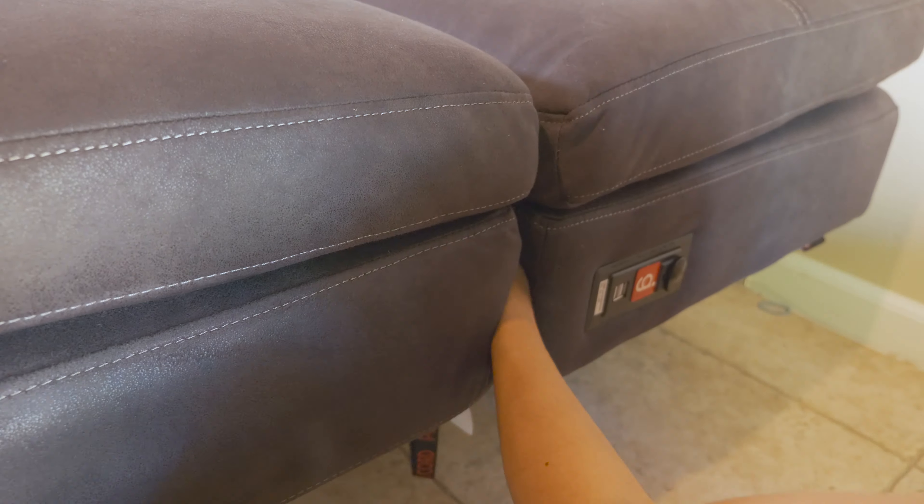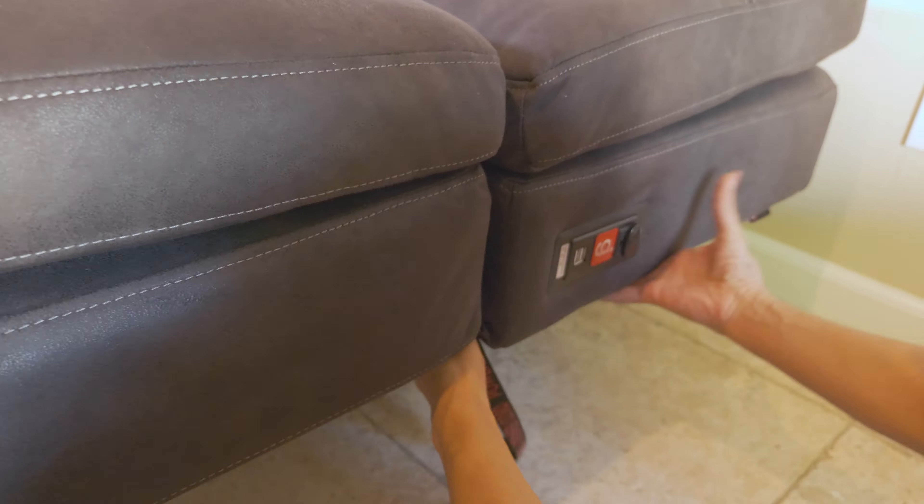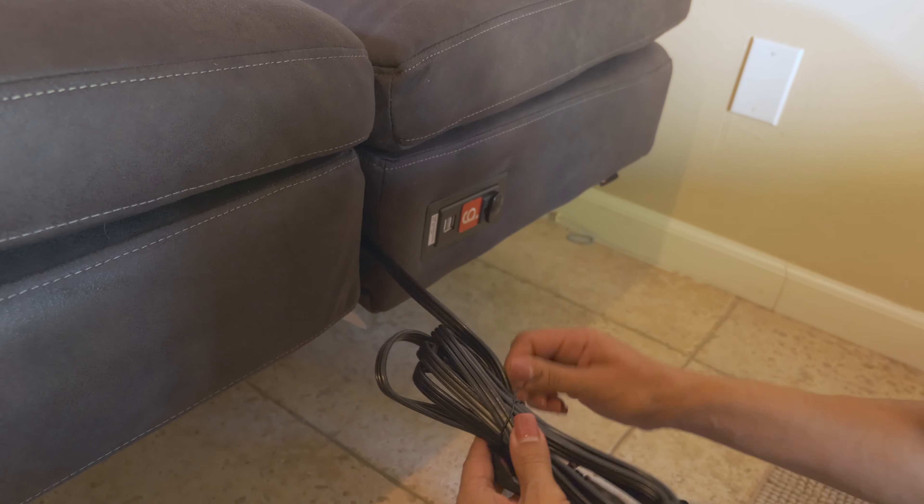I want to mention that my computer is plugged into this couch — it has a USB port as well as an electrical cord outlet. Two options, you can't go wrong with it.